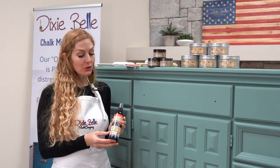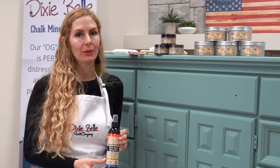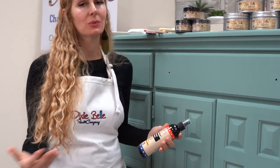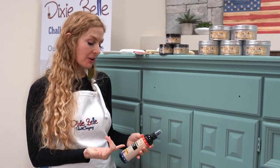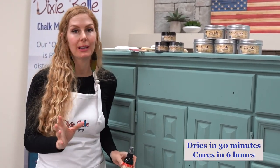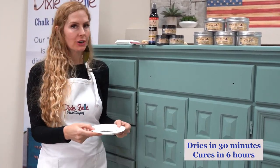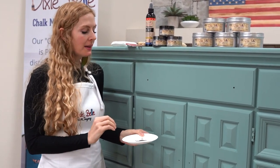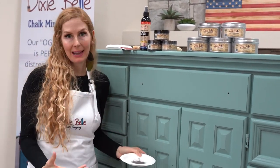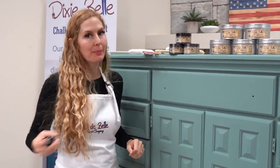Let's get started. First we're going to use Dixie Belle's Easy Peasy Spray Wax. This product is exactly what it's called — it's so easy to use, you just apply it to your product. It's water-based and eco-friendly, and it's considered a carnauba wax, so it's going to have a nice beautiful finish and dry in 30 minutes. I've put my Dixie Dirt in a tray so I don't contaminate the product container by constantly sticking my paintbrush back into it.